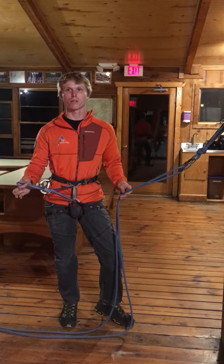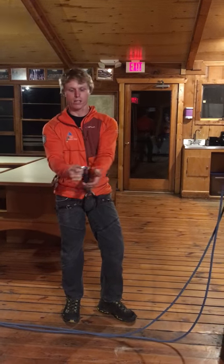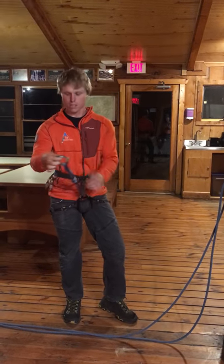First, we have our extension tied to our harness. Next, take one locking carabiner and lock it to our extension.